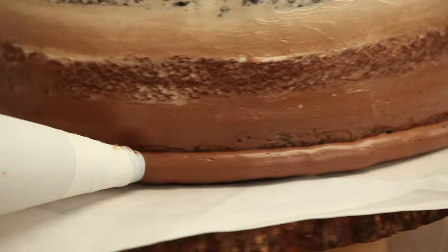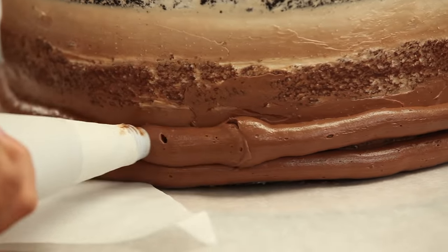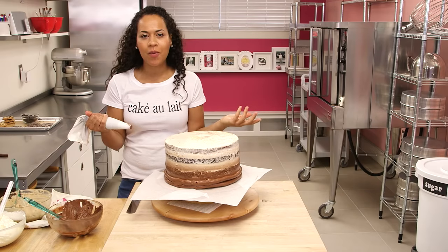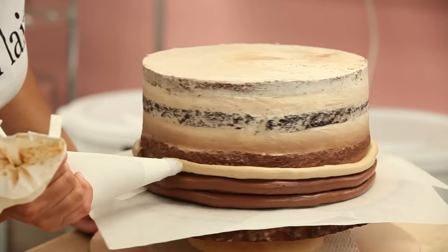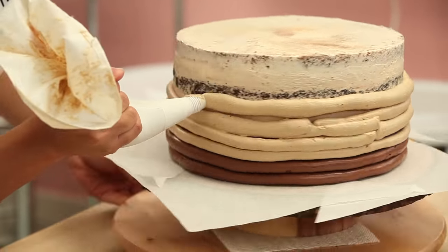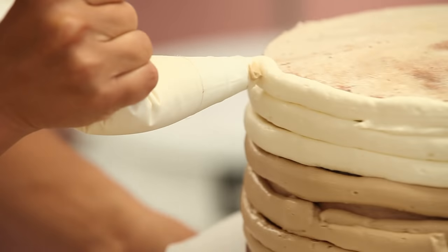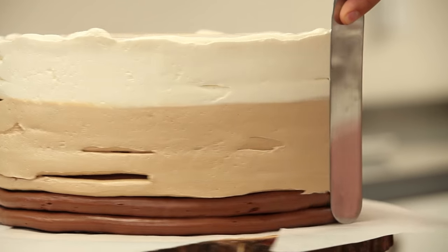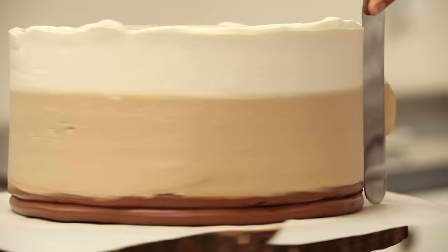We're going to continue to use our piping bag on the outside of this cake, starting at the bottom edge. I'm going to do two rings of chocolate buttercream around the bottom, then switch to coffee buttercream. I want the outside to look the way a cafe au lait looks — starting dark at the bottom where the coffee pools, then predominantly a gorgeous coffee color, and white at the top where the milk and foam sit. I'll take my palette knife and run it around the cake so these three colors blend together and soften.